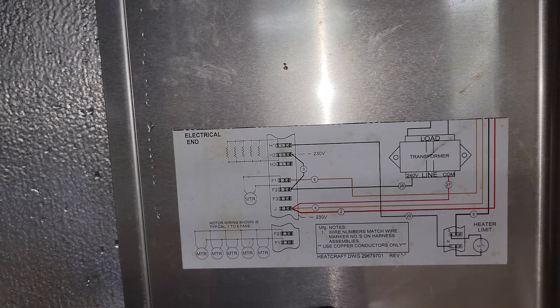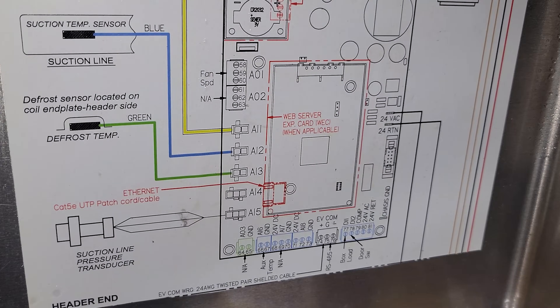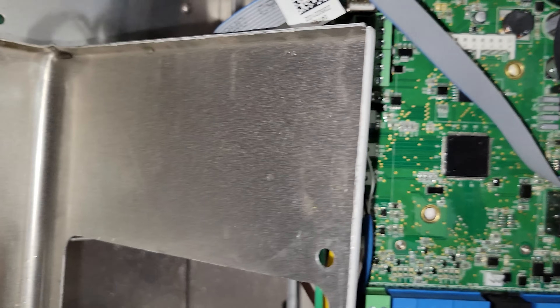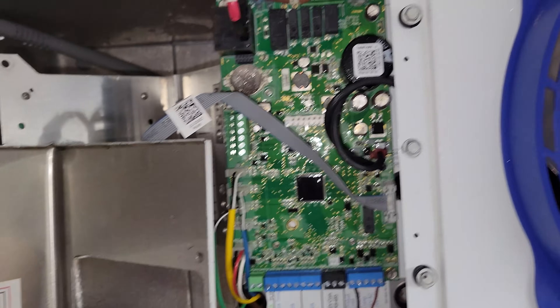We're going to go over to that side where the controls are. According to the schematic, we have 24 volts VAC and that's the common RTN. We're checking right there, and when we check the transformer, we have zero volts coming out of the transformer.